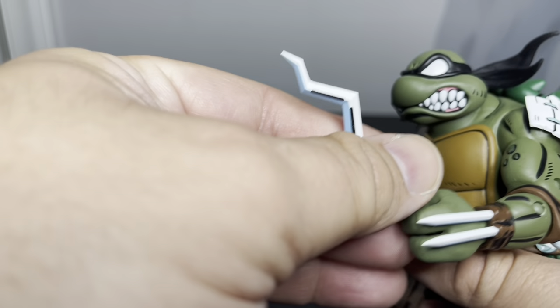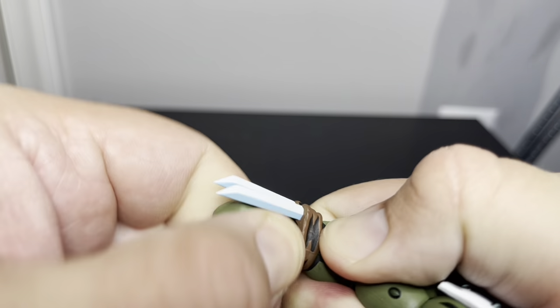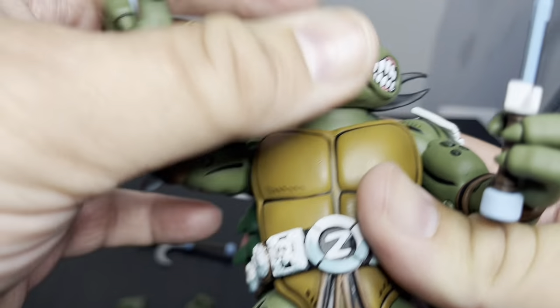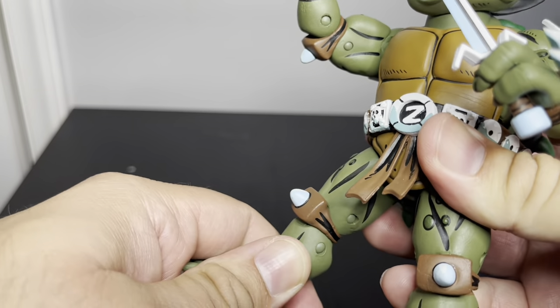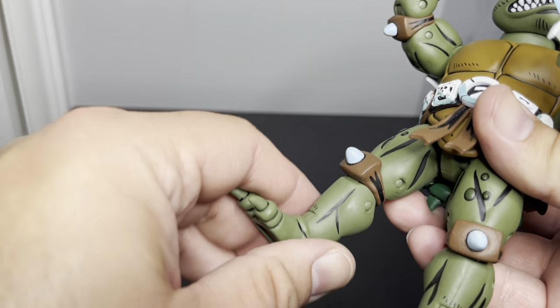I'm kind of interested in these open hands so I'm going to switch out his right hand. You usually have the weapon in the right hand — I'm right handed so that's just how I naturally do it. The sword looks like it's kind of holding at his fingertips — there we go. That's pretty cool, though you can't do any really crazy poses.